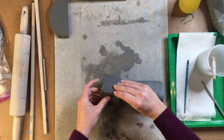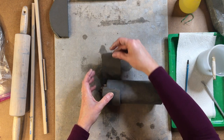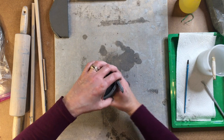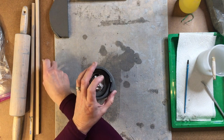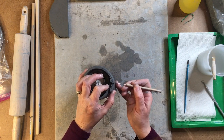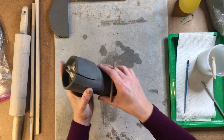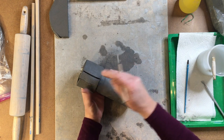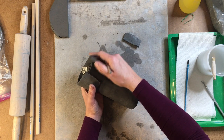It can either come right up to the edge or you can have it overlap. I'm going to take mine and trim it so that it is right at the edge of the other piece. I'm taking my needle tool and pressing down so that I can see that they are joined together.